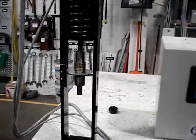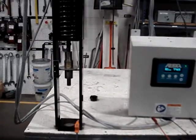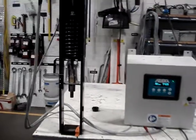Rated for 100% duty cycle for continuous flow control.